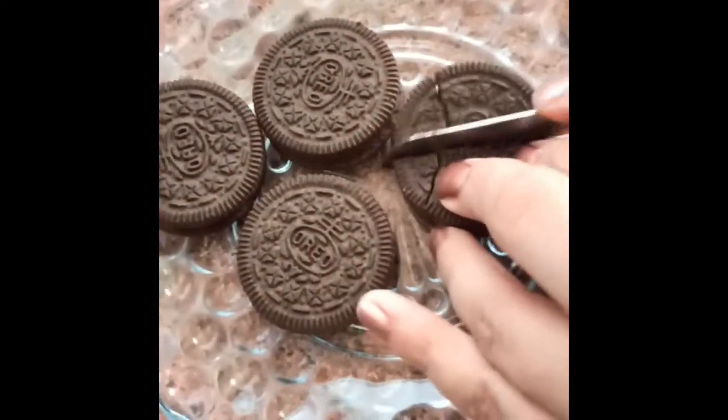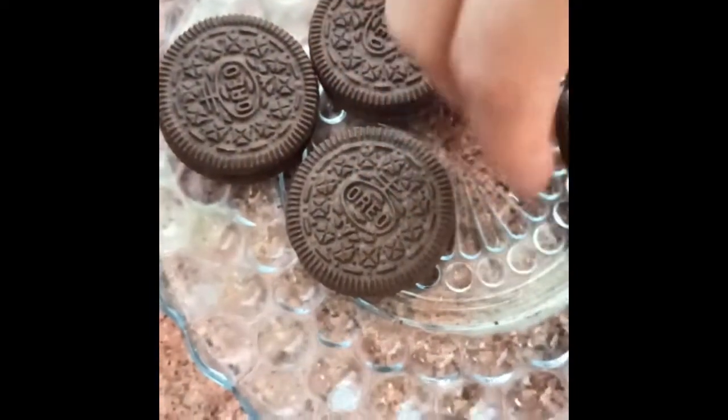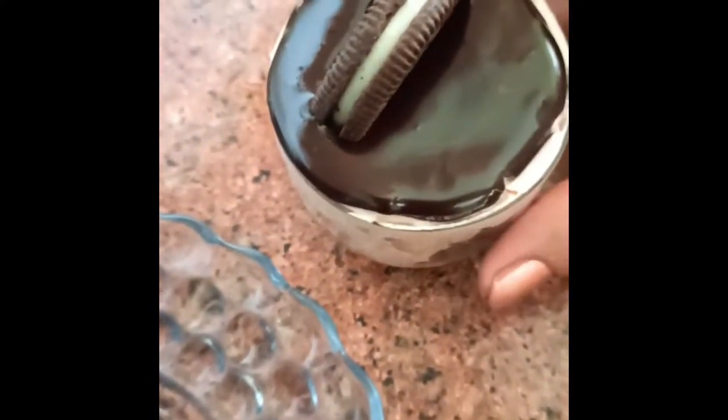We will cut it into two equal halves and place it over the base. Now we need to refrigerate this for 10 to 15 minutes.